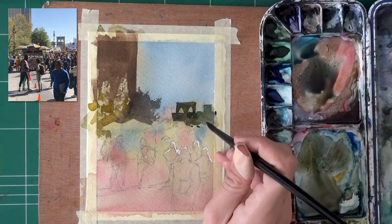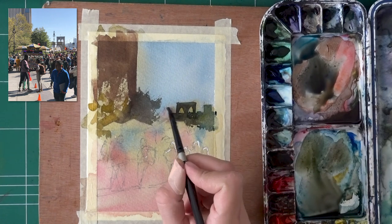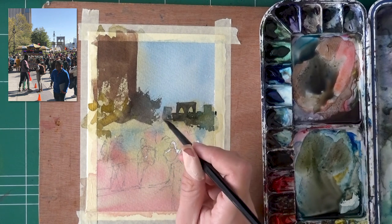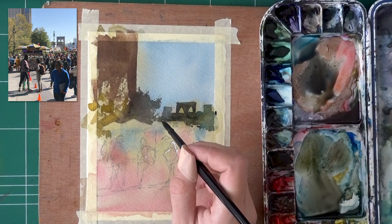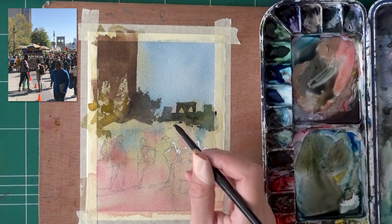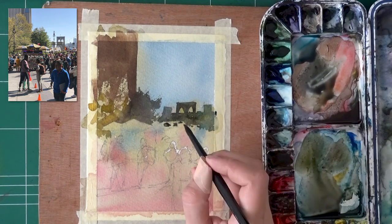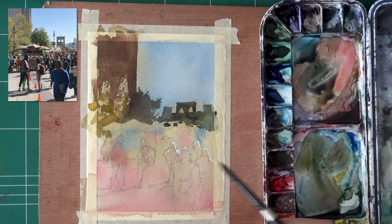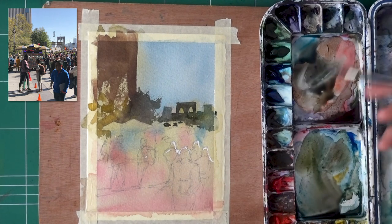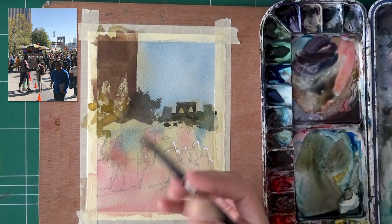Then we have the buildings in the background. I know it doesn't look like much yet — trust me, it's going to look like more. I'm going to use a bit of a bluer and lighter mix because the background is fairly lighter and bluer. This is the building in the background — I actually have a bunch of them here. This goes kind of all the way up to the crowd of people, and this building here in the far background as well. You do your best — you paint it as you see it. So here are a bunch of cars — I'm going to start dropping hints for cars. All you can do is really paint it as you see it and hope that it works out well.